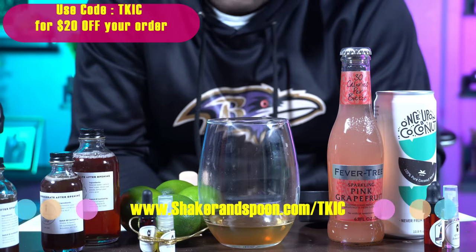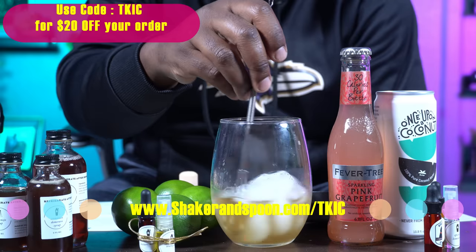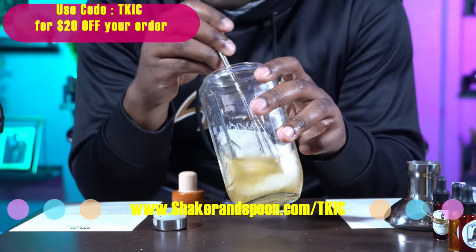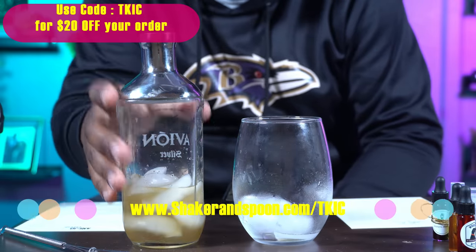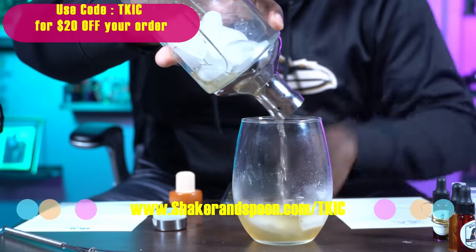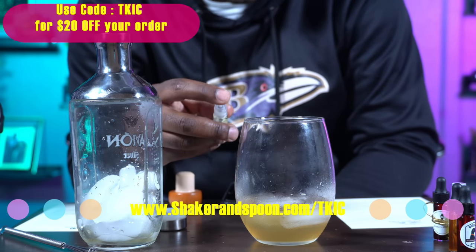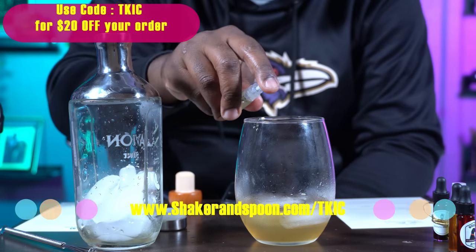Now it says to fill the glass with ice and use a bar spoon to stir until the mixing glass feels ice cold. I actually forgot we had one of these. So our mixing glass is now ice cold. Now it says to take this and strain it into a rocks glass over a fresh large ice cube. We didn't have the fresh large one, but we decided to innovate and just add three ice cubes. And the last step says for the aromatic finishing touch, spray the spiced lemon oil over the top of the drink. There we go.